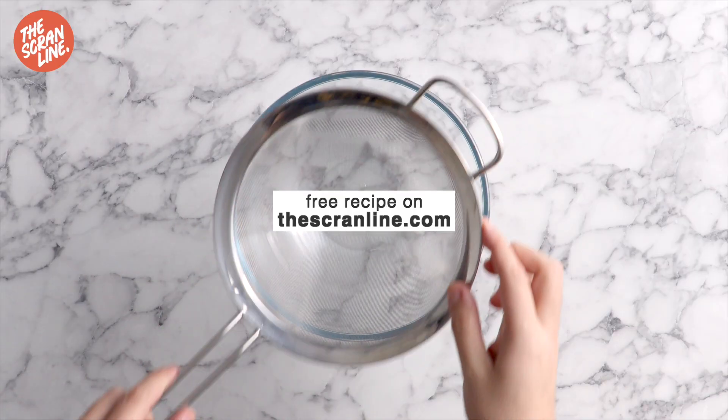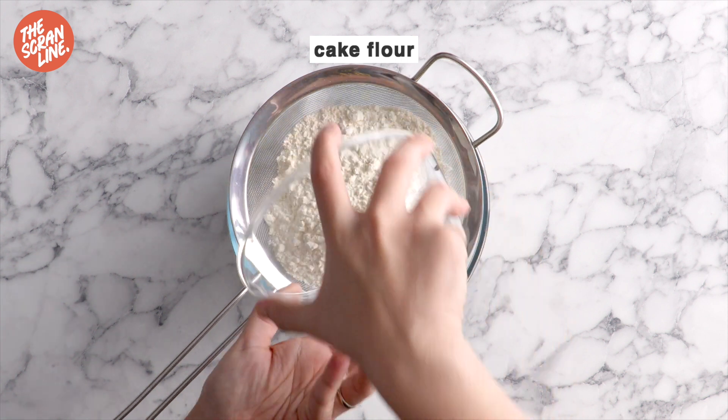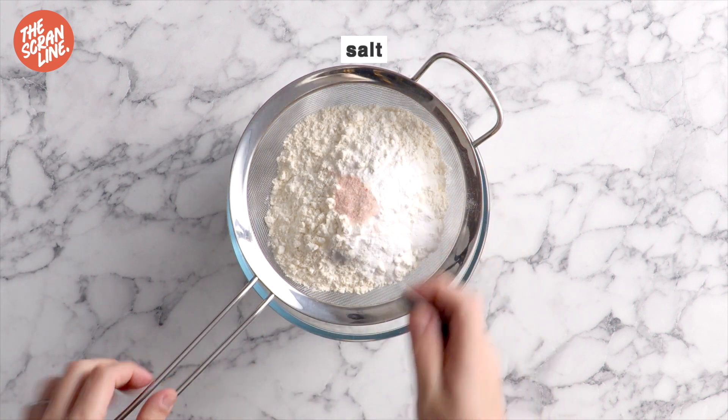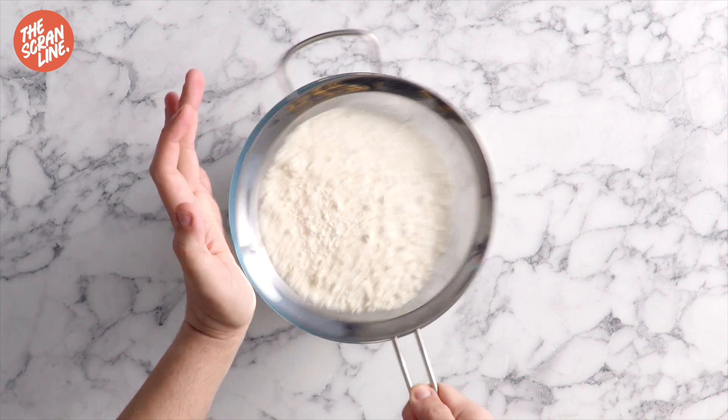Let's begin by adding some cake flour, baking powder, and salt to a large sieve. We're going to sift that into a bowl and mix it until well combined using a whisk.